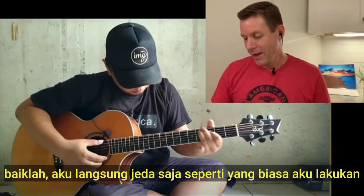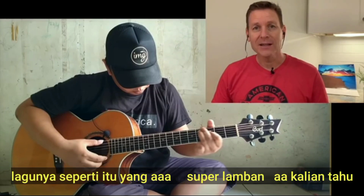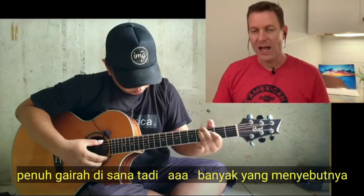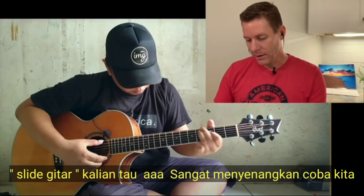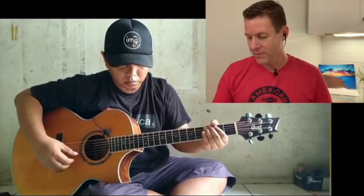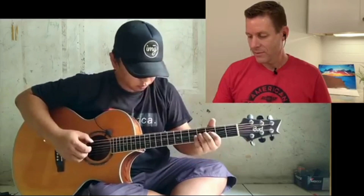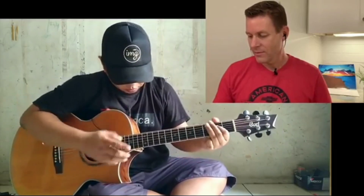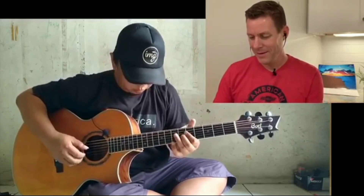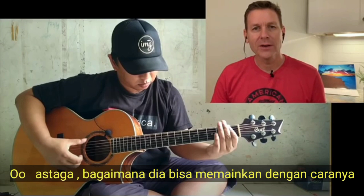I'm gonna pause right away — fascinating. I didn't know what to expect. This is Delta blues, that super slow, passionate style of blues. A lot of it calls for slide guitar as well — a lot of fun. Let me rewind, I just want to start from the beginning. Oh my gosh, I was like, how could he make this his own and what's he gonna do?